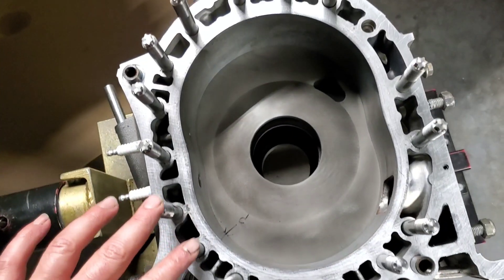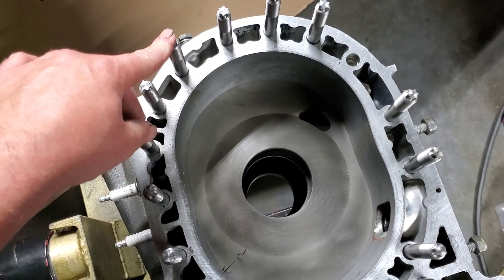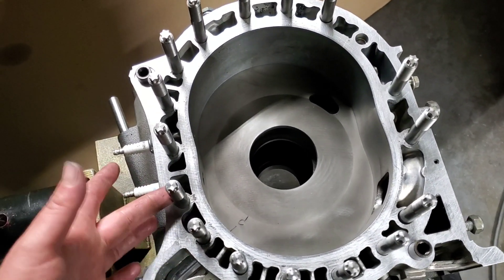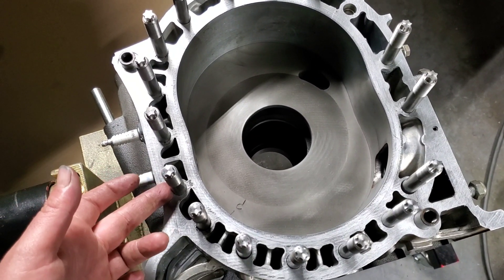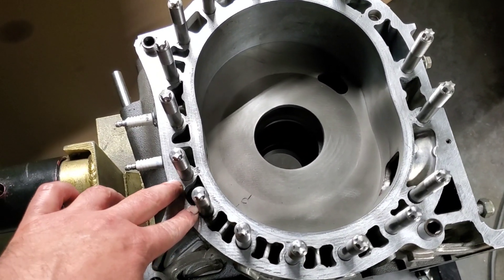You can see we've got oversized studs, which would be a half inch or 12.7 millimeter, depending on where you're at in the world. This would be larger than the original 10 millimeter tension bolts that are in the OEM application, and larger than the 10 millimeter studs that are available.